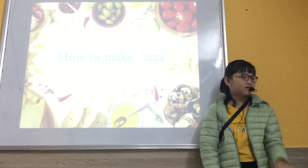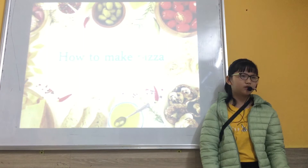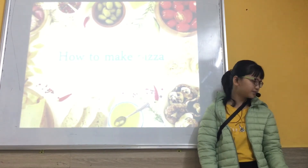Equipment. We have oven, chopping board and bowl.